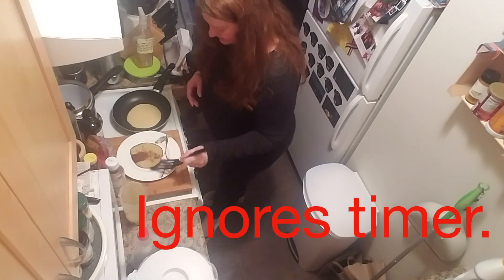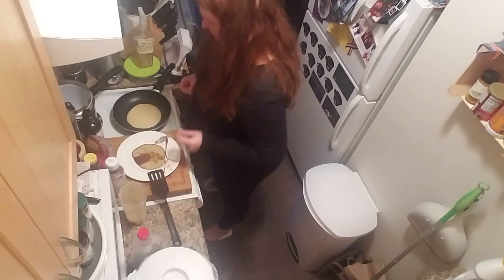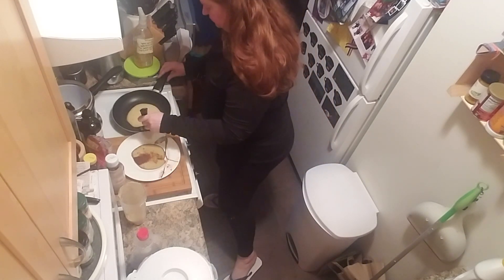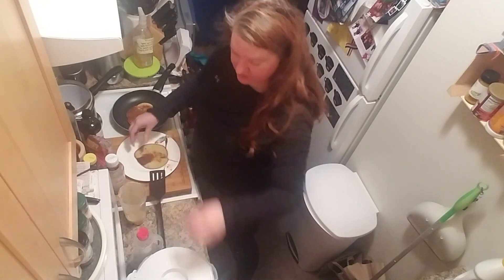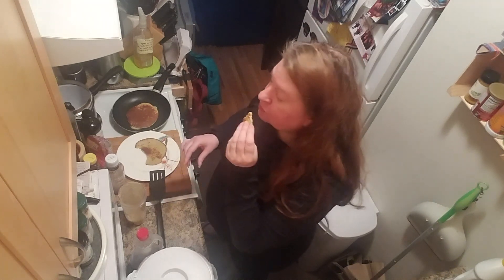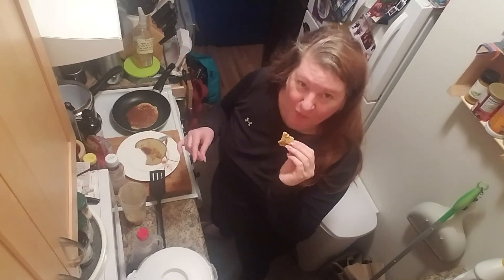Look at that, look at it — it's a pancake! Nice and fluffy. I'm tasting this one. Oh, sweet from the bananas — good! You almost don't even need syrup on these, but I'm gonna put syrup on these.